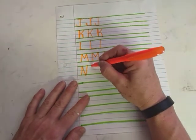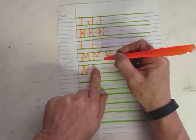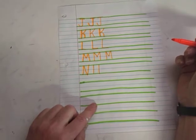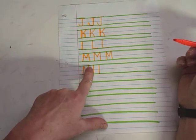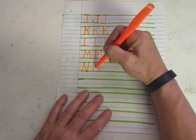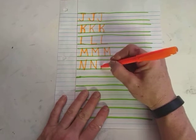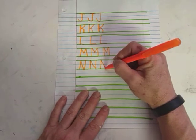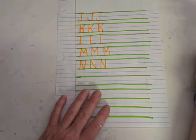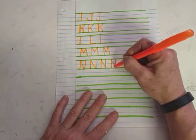Our N has one line straight up and down. And then, about a finger space apart, another line straight up and down. So it's going to start to look like — are we making an H, Miss Karen? No! Then we make a diagonal line and connect them. As you get good, you can go straight up, at an angle, and then back up again in one motion. But for right now, it might be easier to just do two lines and then connect them.